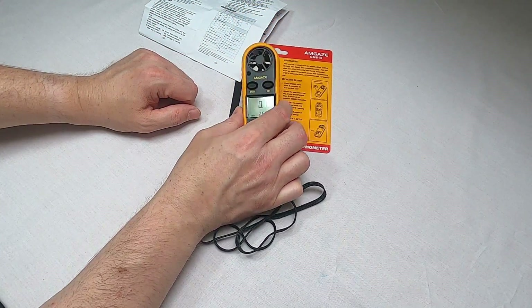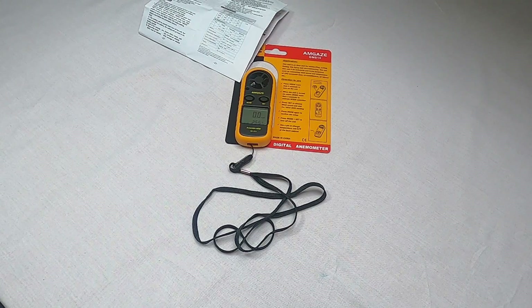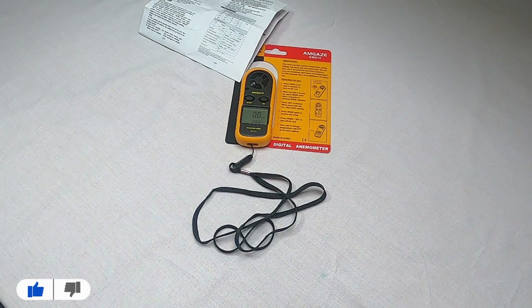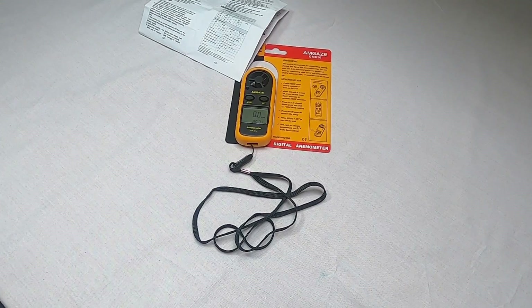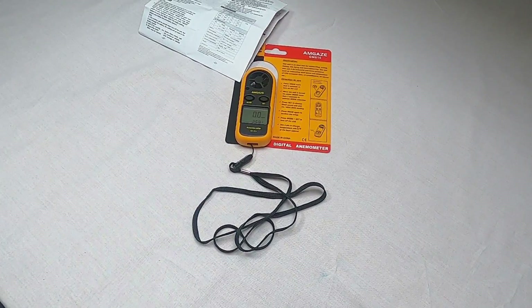One thing to remember with drones is that the wind speed at where you take off is not comparable to the wind speed as you go higher — it's just a good baseline. Normally the wind speed is going to go up as you go higher, so if you're on the ground seeing 25 mph, that's just going to get faster as you climb. But it does give you local conditions, so if you're in a valley and the app says 21-22 mph but where you are it's 15-16 mph and you're not flying above the sheltered area, you know you're okay to fly.